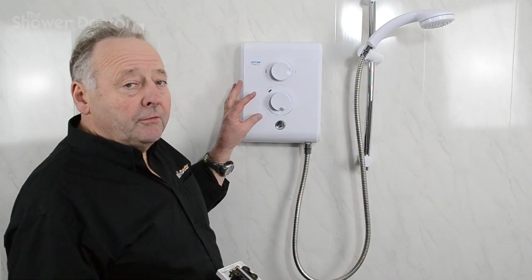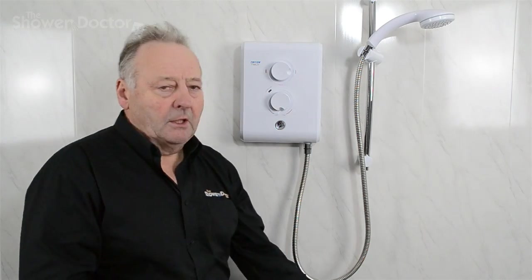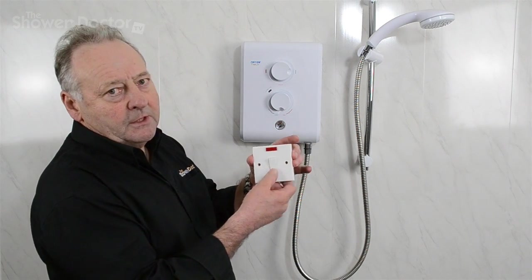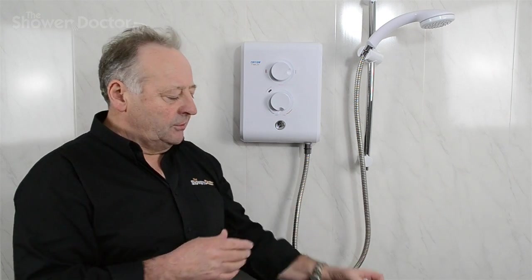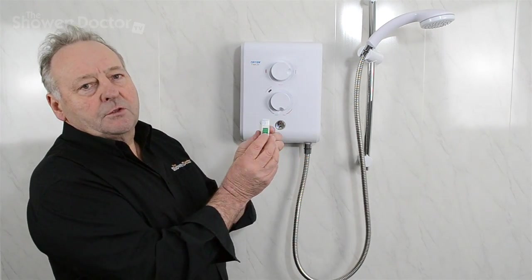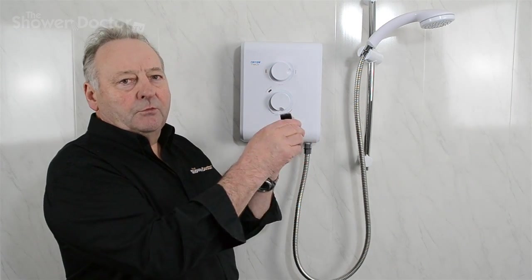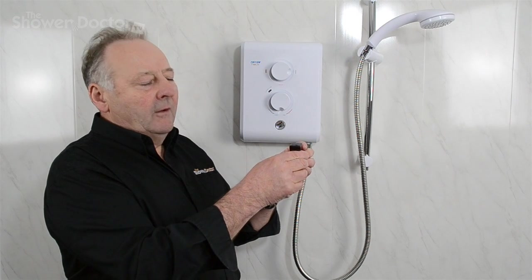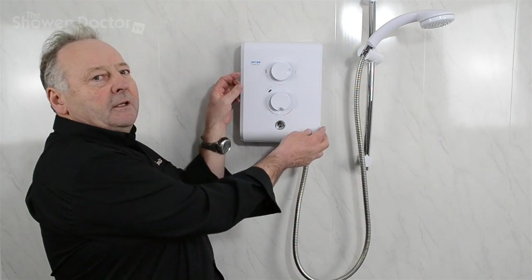Before you do any work on a shower, before you take the cover off, you must make sure the shower is safe. That means switching it off at the pull cord switch or isolation switch. That in itself is not good enough — you must also switch the power off at the circuit breaker, or if you have the old style fuse, remove the fuse before you start.